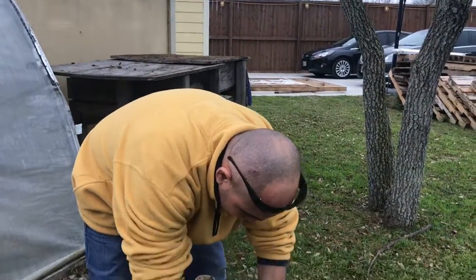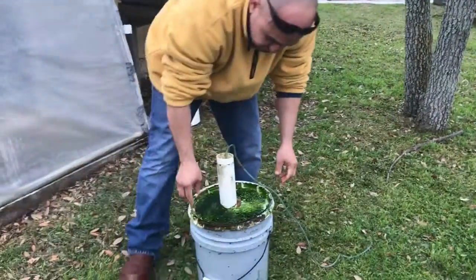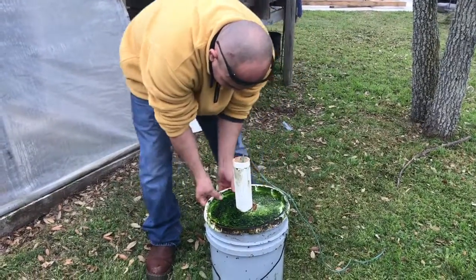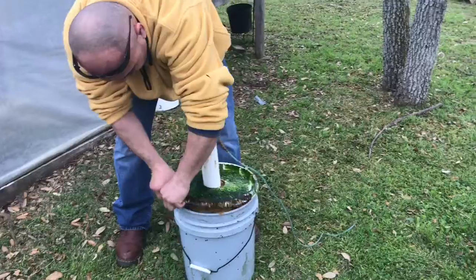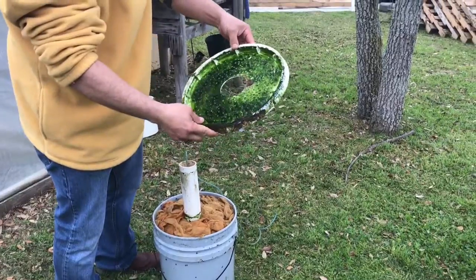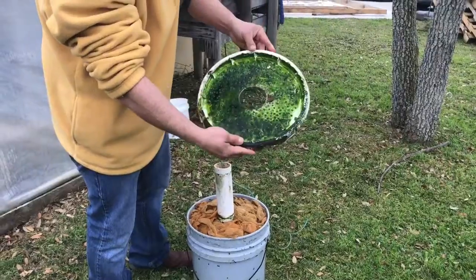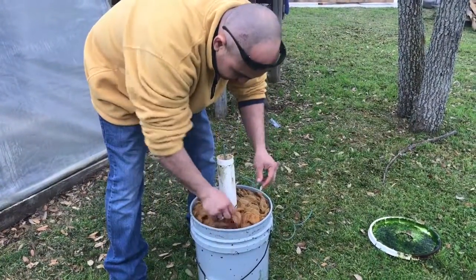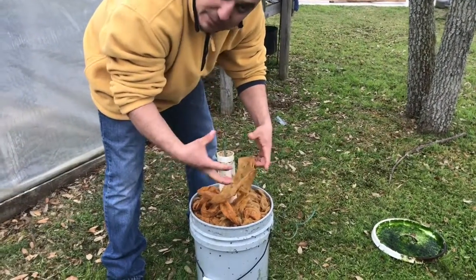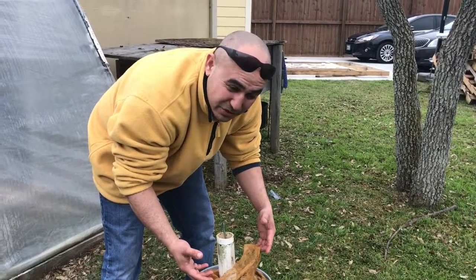The construction of this is pretty easy. Pretty much all I did was take a five gallon bucket and drill a whole bunch of small holes into the lid, and on the top portion I made one hole big enough to fit the PVC through it. Inside, these are actually bath scrubbers — the kind that come in a little ball. I found them on sale at Walmart, so I bought about 30 dollars worth, enough to fill up this bucket.